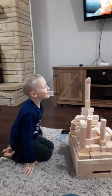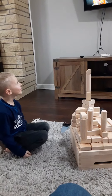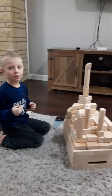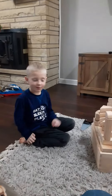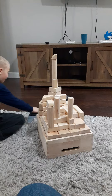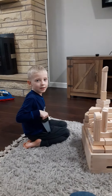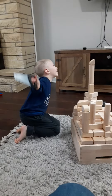Hi guys, I built this really cool tower by myself. If you didn't know, we knocked one down and we made one — if you didn't watch those videos, make sure to go watch them.